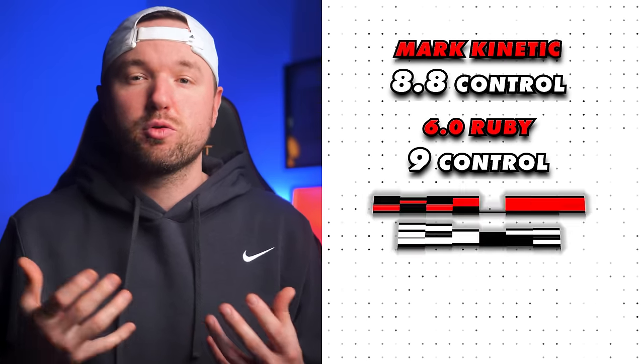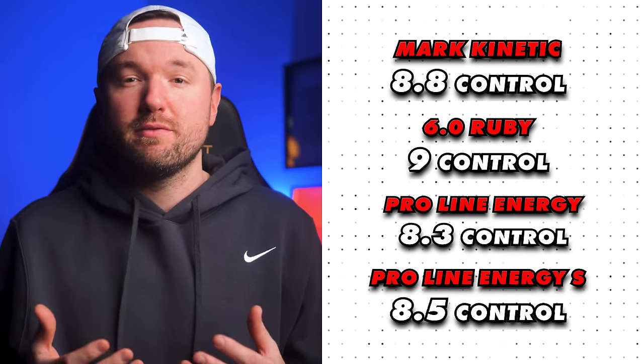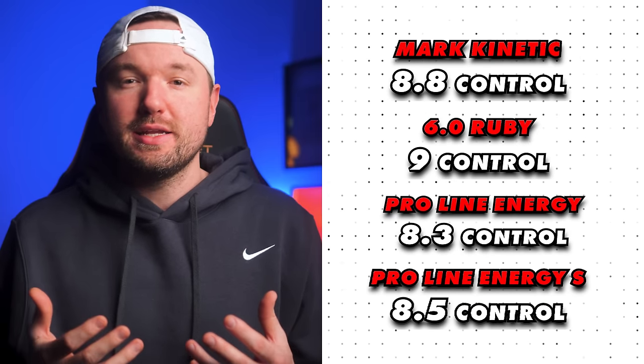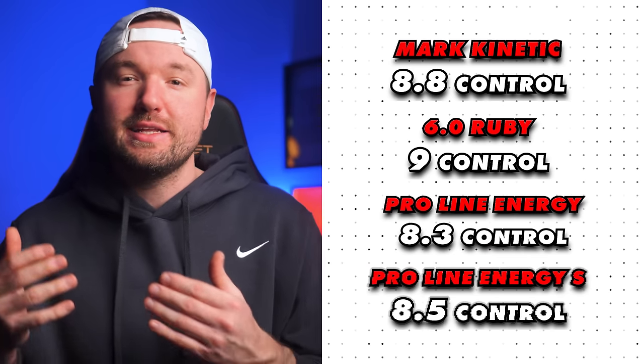Comparing control scores: the Ruby at 9.0, Proline Energy at 8.3, and Proline Energy S at 8.5. Feel-wise, the Kinetic is closer to the Ruby than the Proline Energy S, and at a cheaper price point, which is nice. The dwell time, spin, and sweet spot really should be factored into the control game as a whole. If you want to see my review for the best protective glasses, click the link. Smash that like button and subscribe for more videos. Have a wonderful day — see you in the next one!